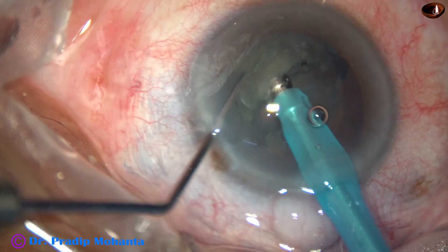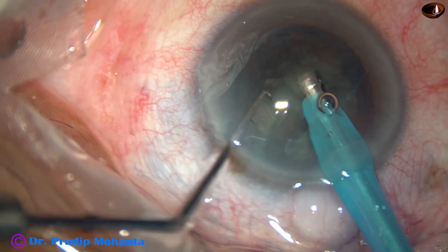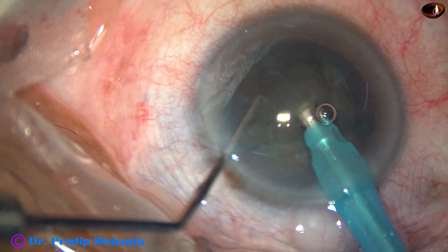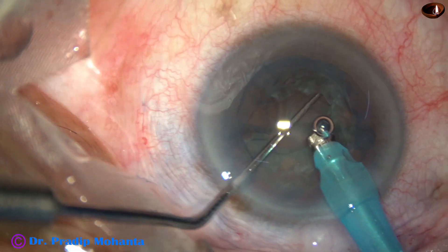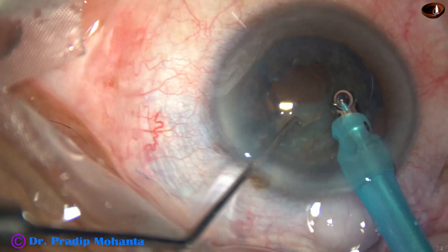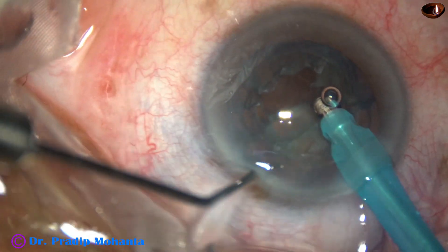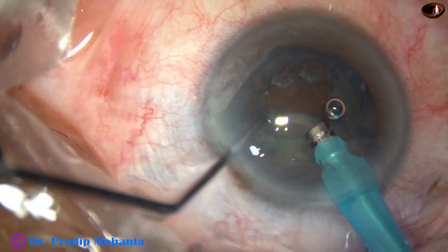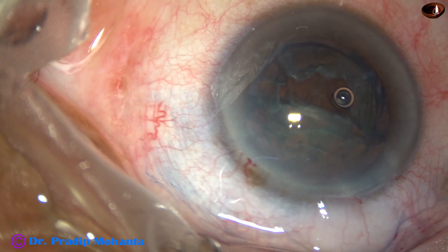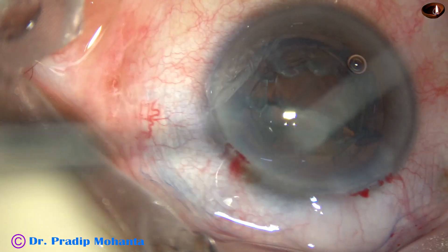The nucleus has been divided into two hemi-nuclei. Each hemi-nucleus is now being chopped with higher vacuum and the pieces are emulsified. Sculpting is done with low vacuum and low flow rate, and chopping and emulsification is carried out with higher vacuum and higher flow rate.